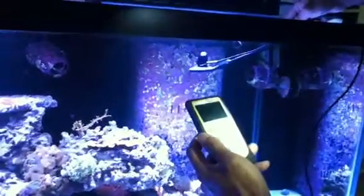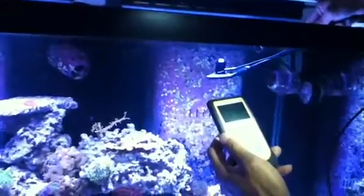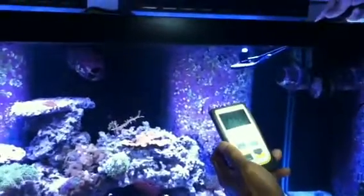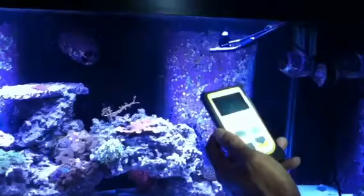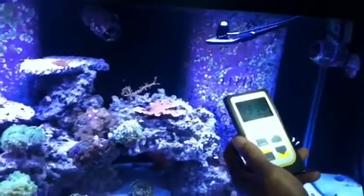This is about 2 inches from the top of the water. We're getting about 1700. It depends on where you move — 1800, it will go up to about 2100. That's 1800, 1900.